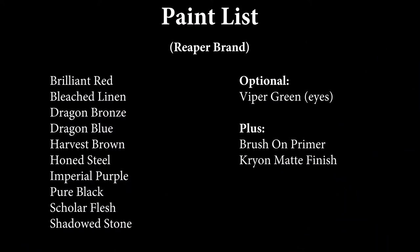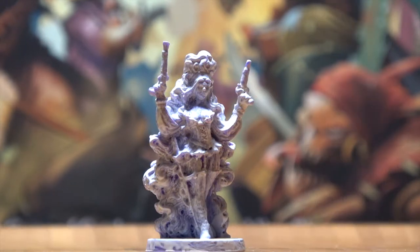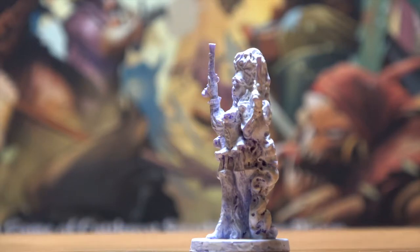I use Reaper brand paints, and you're going to need a whole bunch of different colors for this project. The first step is to apply primer. I use a white brush-on primer so that the model looks like this.